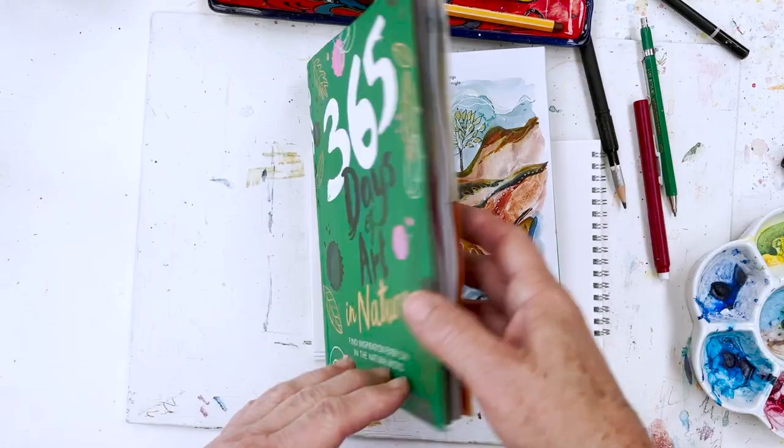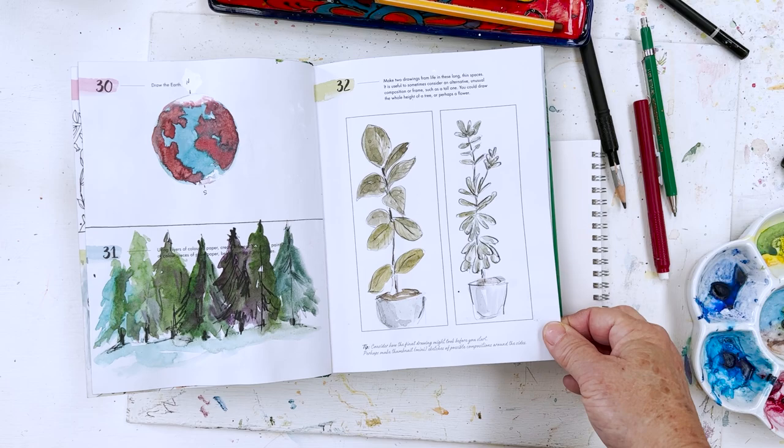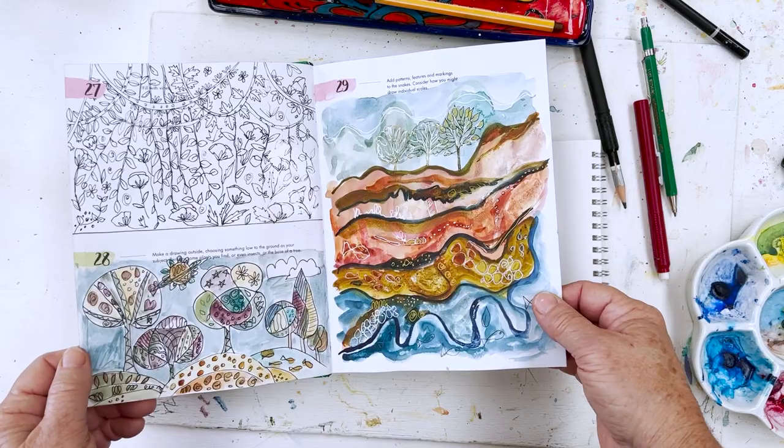Most mornings I come into the studio and I start by going to this 365 Days of Art book by Lorna Scobie, and I flick through it until I come to the page where I haven't yet done anything, and I start off by just having a quick warm-up. I just thought I would show you today.